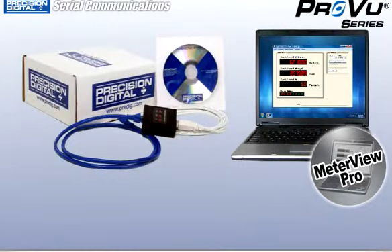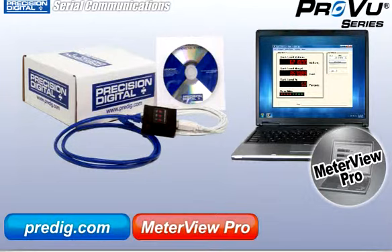For more information on the MeterView Pro software, the PDA 8008 USB adapter, or other serial communications accessories, visit predig.com by clicking the links below.